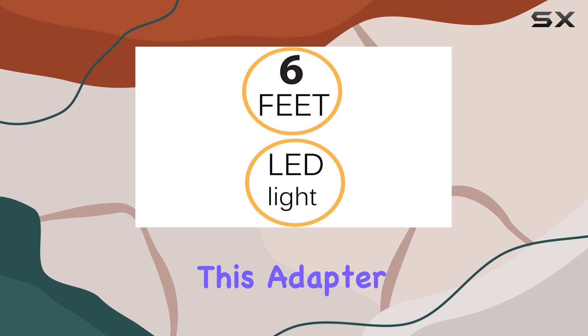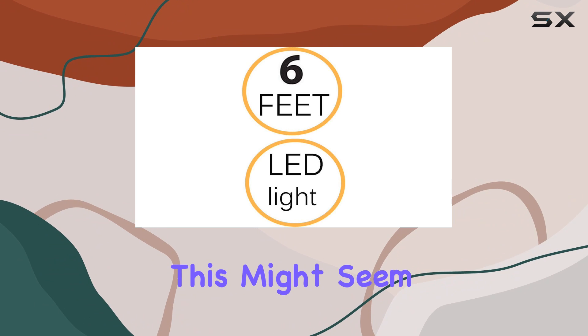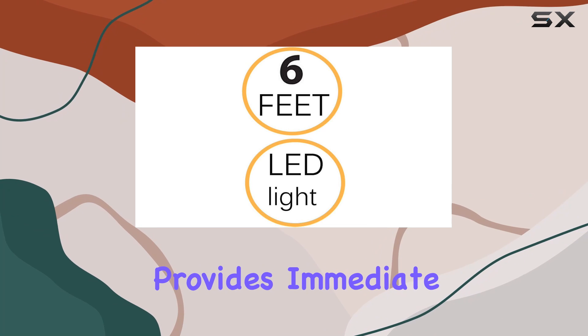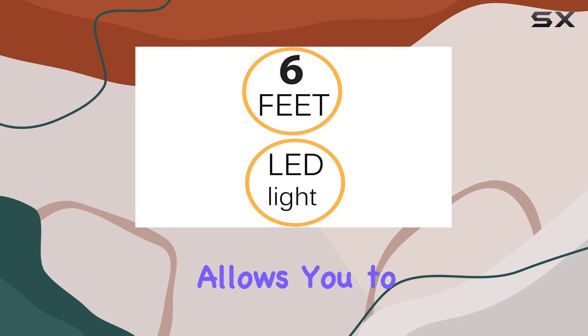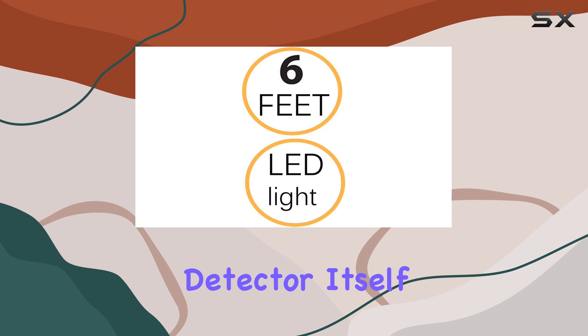What sets this adapter apart from others on the market is its LED indicator. This might seem like a minor feature, but it is surprisingly helpful. The LED indicator provides immediate visual feedback about the power status. If you're troubleshooting your radar detector setup, this feature allows you to quickly verify whether the power issue is with the adapter or the detector itself.